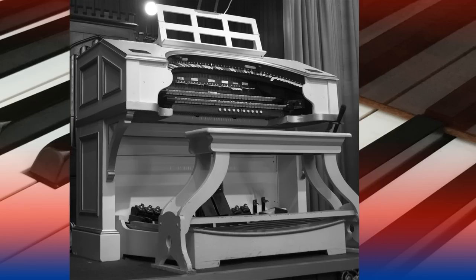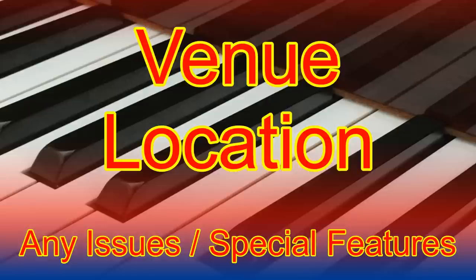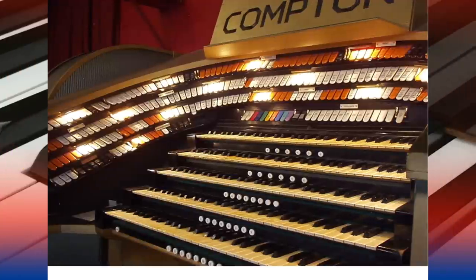Some good things to find out are the make of the organ, how many ranks of pipes and keyboards there are, the age, the condition and the venue. It's also worth asking about any special features or any current issues. The internet is a wonderful resource of information, but sometimes that can be out of date, so best to check with the organ's owners. Remember, no two pipe organs are alike.